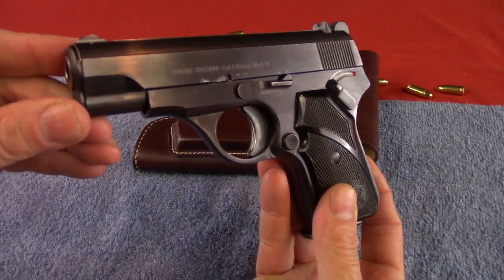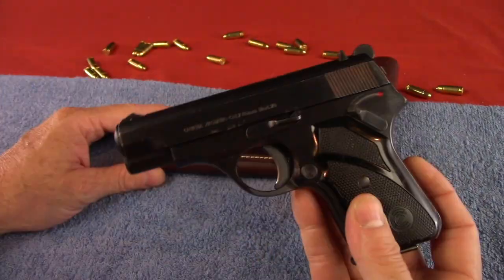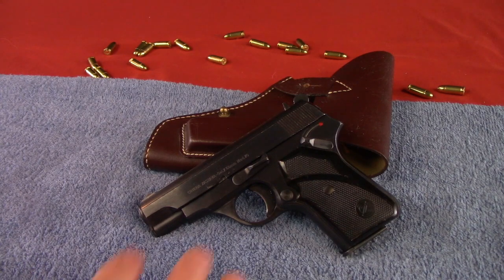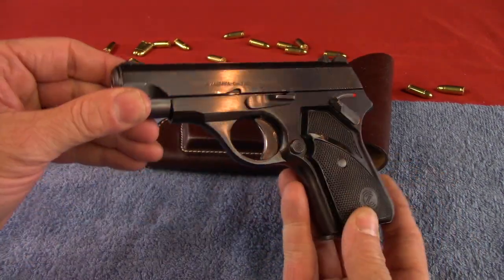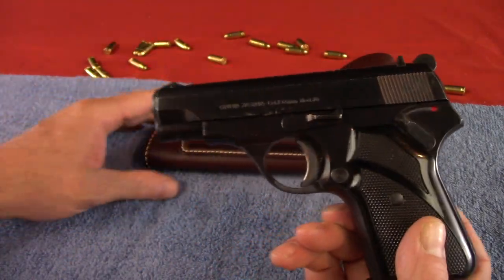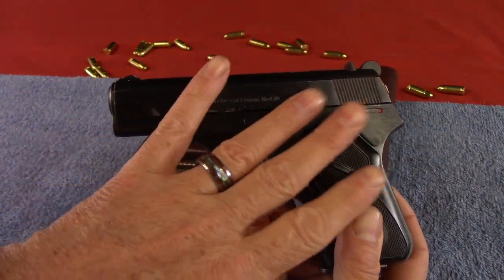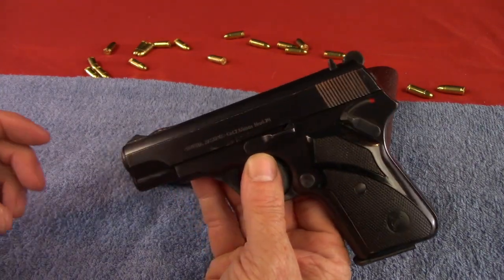This is the Zastava M70 32 ACP pistol, and what a pretty little pistol this thing is. This is uncharted territory for me actually, because this is the first time I'm doing a review on a pistol I own and I'm immediately going to send it away forever, because this specific Zastava M70 has been nothing but problems for me. Before I go on, I want to emphasize that if you're looking to get this Zastava M70 32 ACP pistol, I would if I were you. I got unlucky with this one — I drew the short straw and got a lemon. I'll tell you what happened with mine, and I'll give a review and my impressions as if it did shoot well, because the shots that did shoot well, shot well.